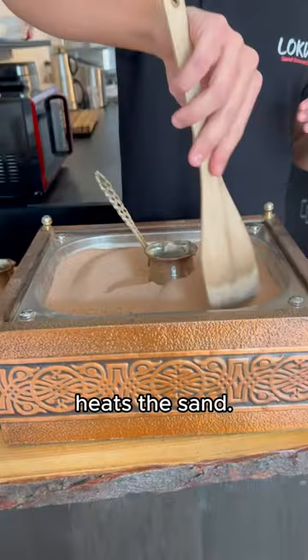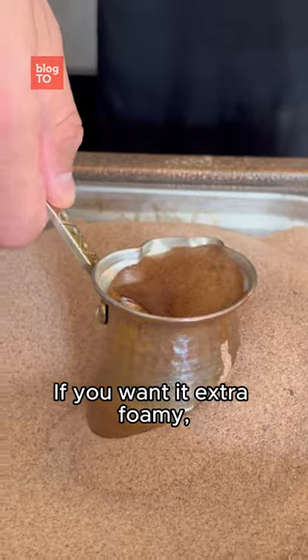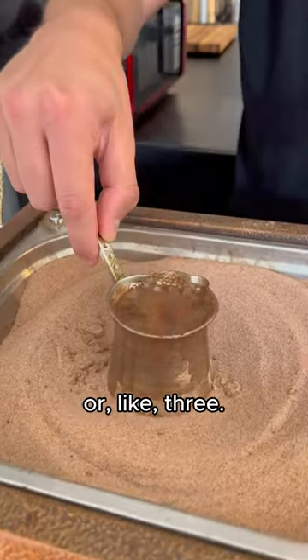There's a stove underneath that heats the sand. So once it boils, the coffee is ready. If you want it extra foamy, you can go for two boils or even three.